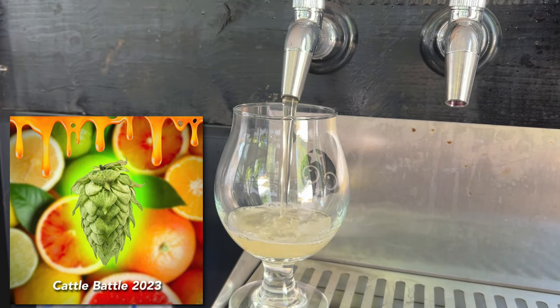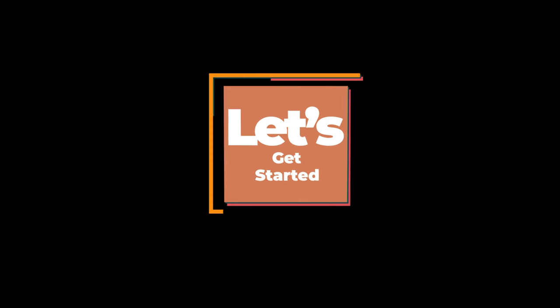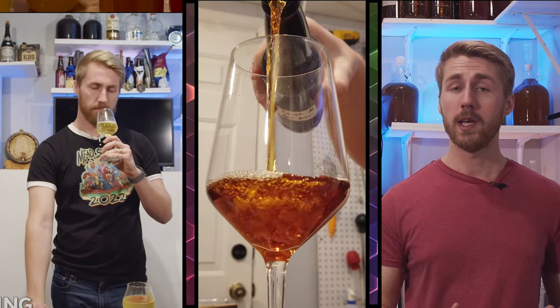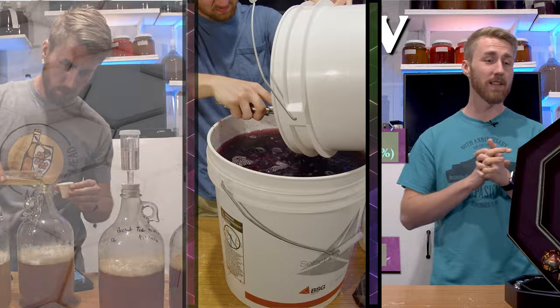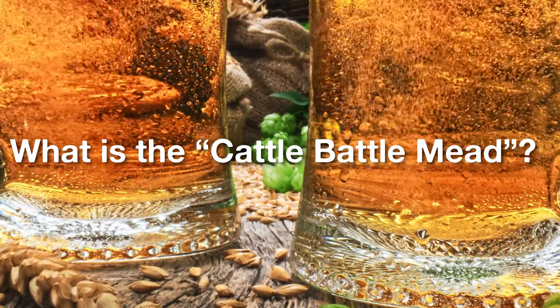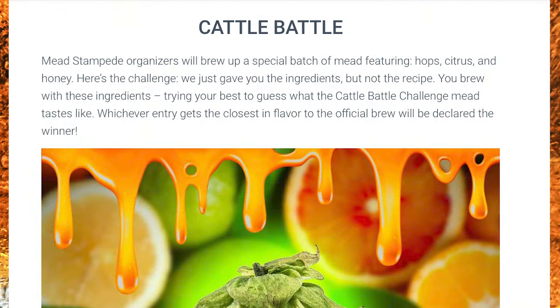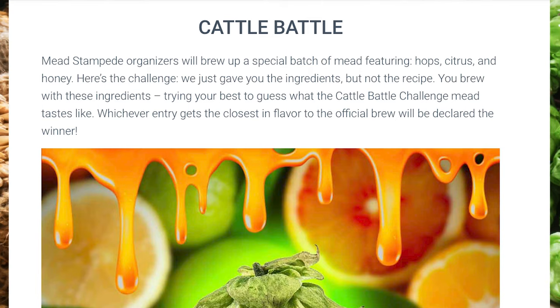Today I'm sharing the 2023 Cattle Battle Mead recipe with you. Let's get started. So what is the Cattle Battle? It's a special mead category found in the Mead Stampede Mead Competition. Each year we tell you the ingredients for the mead that we're making and then you go and make it, and the goal is to match our flavor profile as much as possible. It's quite the daunting task but it's a lot of fun.